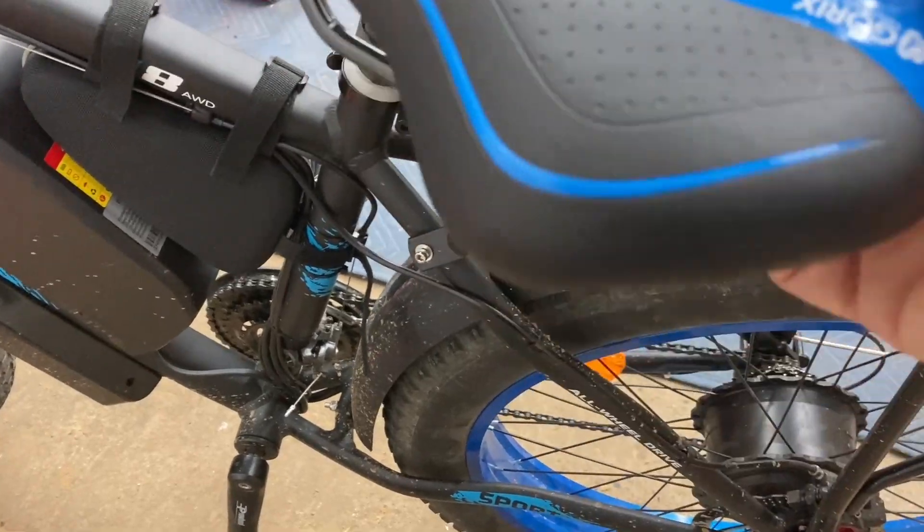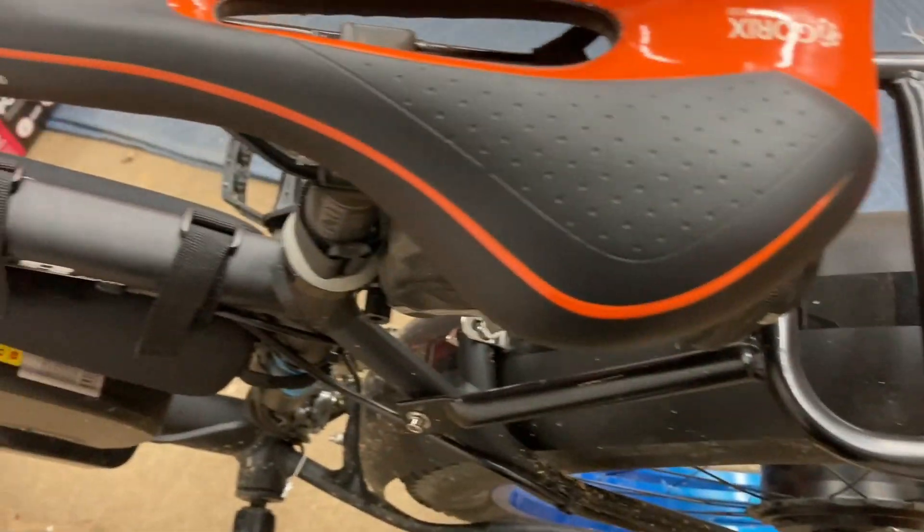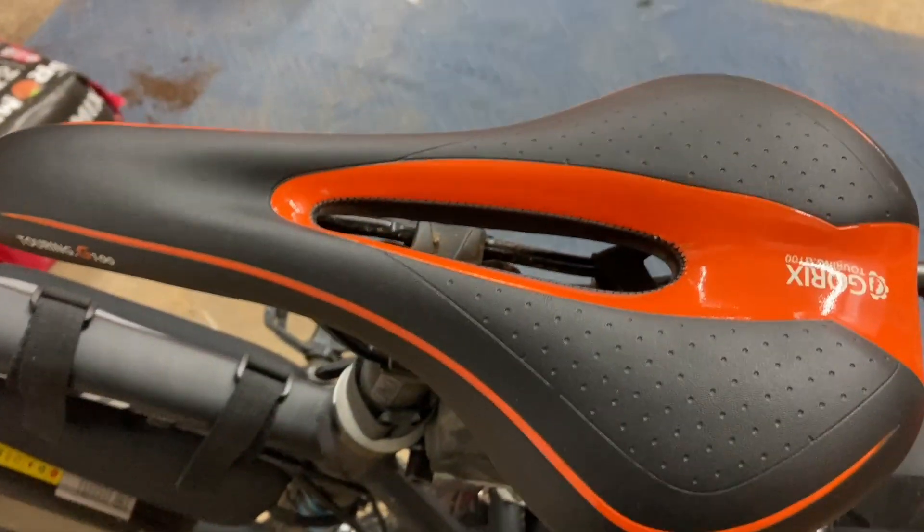This seat I've put probably 5,000 miles on. It still looks like brand new yet. And you know how it is with a seat — it gets the imprint of your butt, and your butt gets used to it. If you put a different seat on, it just doesn't seem right.